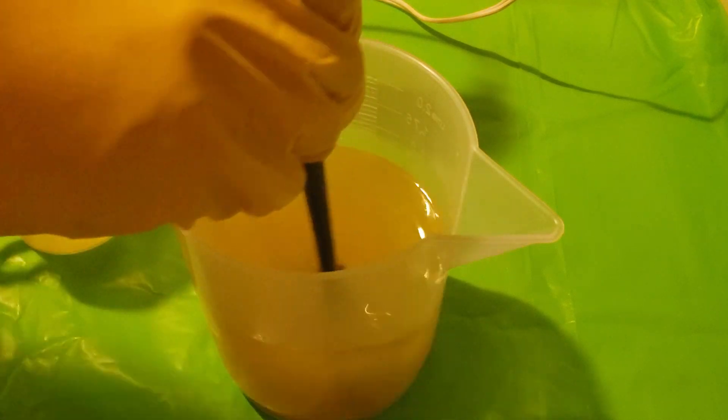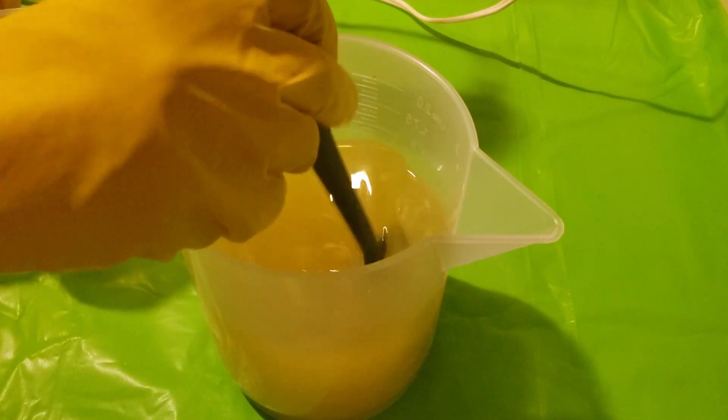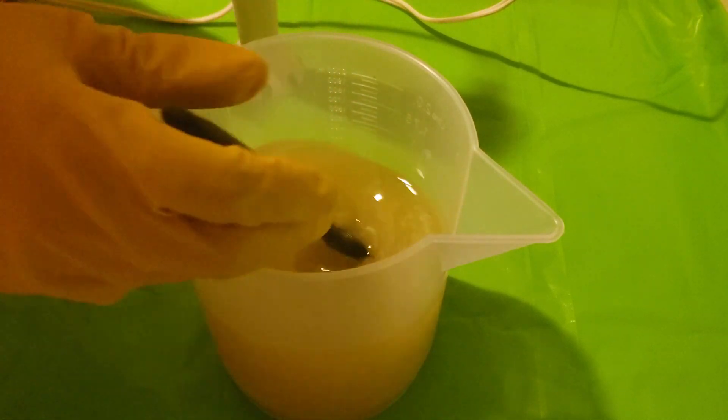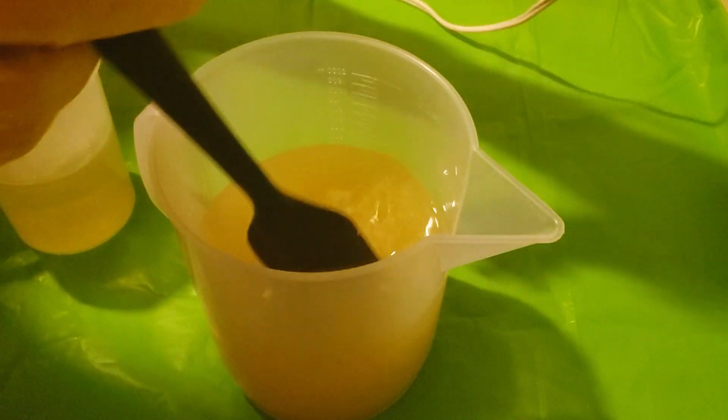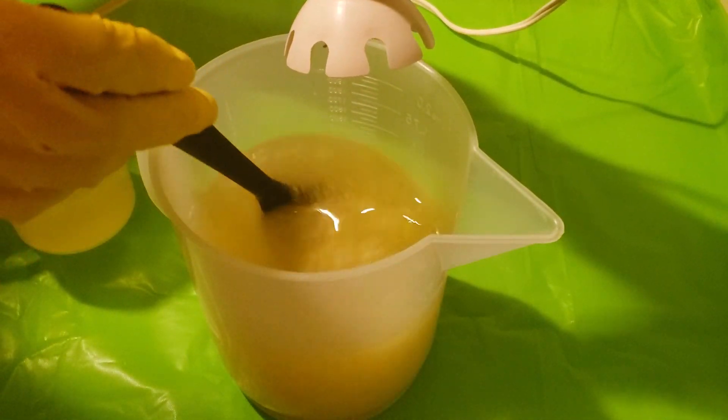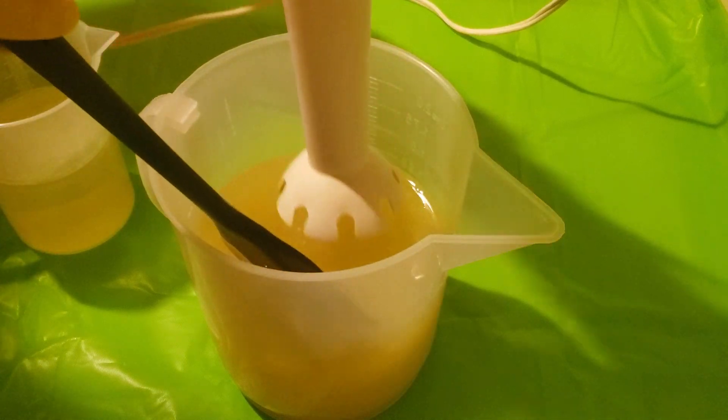My oils are only at about 85 degrees, but my lye solution is much hotter — it's about 135 — but I have no patience. I need to get this done. So let me blend up my oils: shea butter, coconut milk, and sodium lactate.